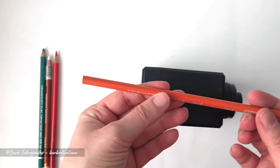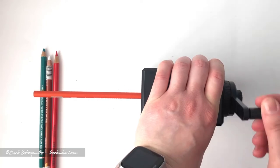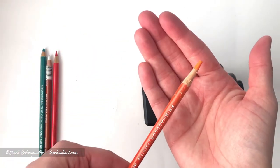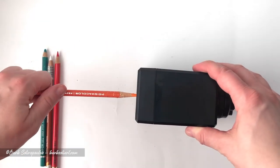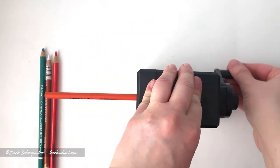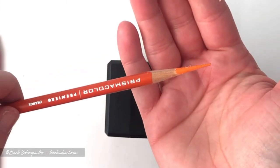My next test involved an unsharpened Prismacolor Premier pencil. These pencils have a notorious reputation for breaking, so I wanted to see not only how it sharpens without a pre-sharpened point but also if the lead would break. I'm starting it off on a blunter setting just to see how it holds up to a more conservative sharpen. I have to say I was not expecting such an extreme result, but this pencil definitely held up to a fantastic point.